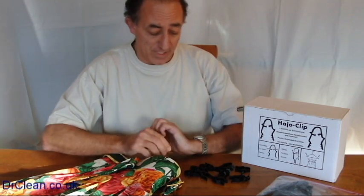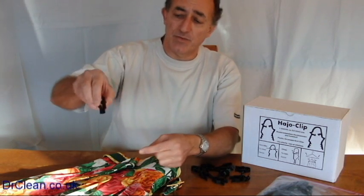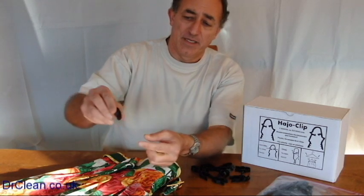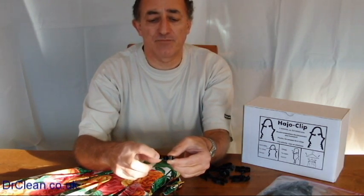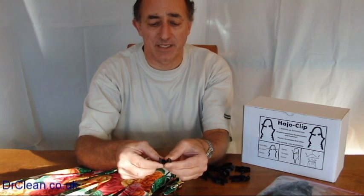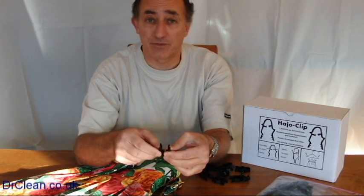I'm talking about the hey-ho or hajo clip that you can see here. What it is is a plastic clip that when you squeeze it sticks together, and when you pop it open it opens again. The thing about this is it's ribbed on the inside and it's plastic, so it doesn't actually harm any fabric or any webbing or belting that you might have around a skirt or a pair of trousers.